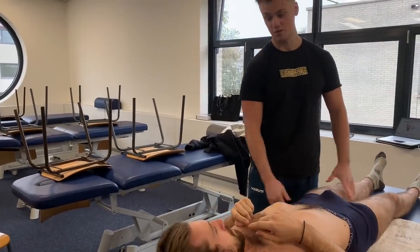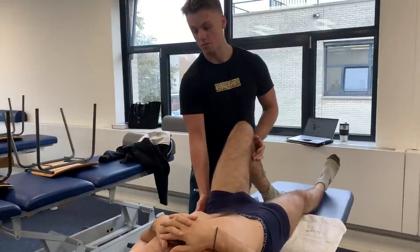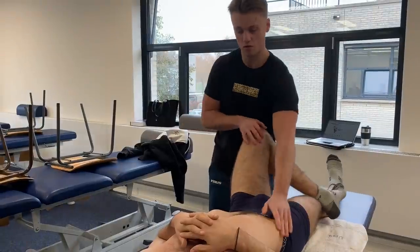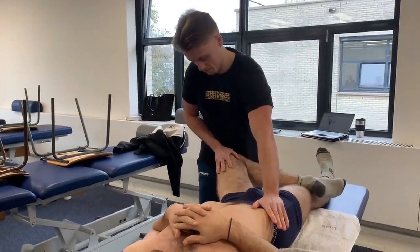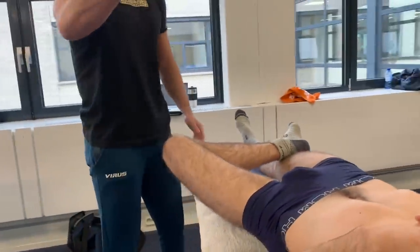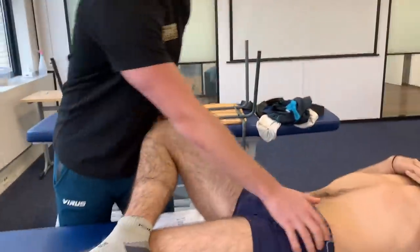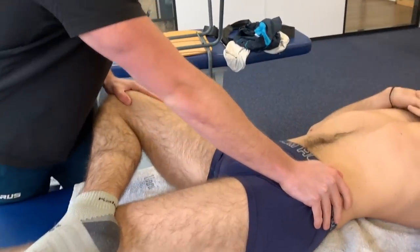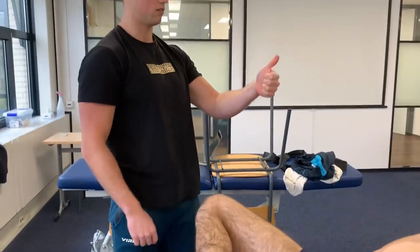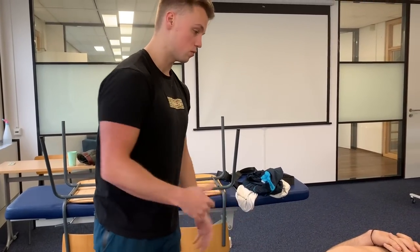We're going to start with the healthy side first - always start with the healthy side just to compare it. So we're going to do a test called FABER, that's to rule out a posterior impingement. I'm going to press at an angle - please let me know if you feel any pain. No, that's fine. I'm just going to see - can you hold this? So it's like this - thumbs up distance. You're going to see the other side as well. So no pain here, no recognizable thing.